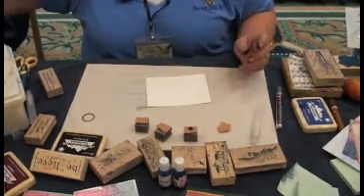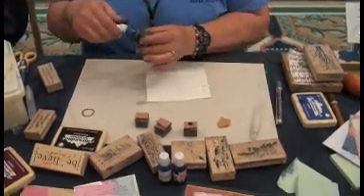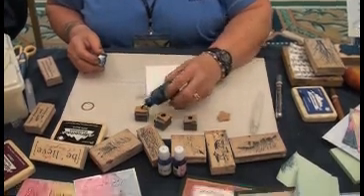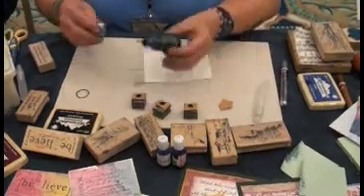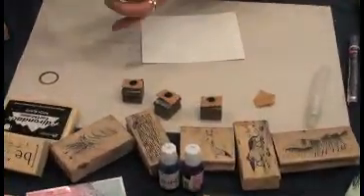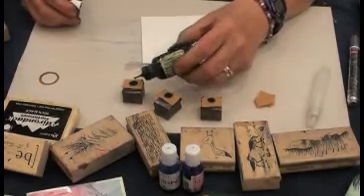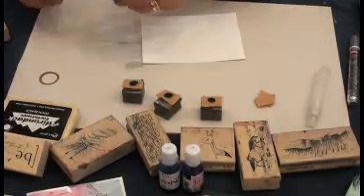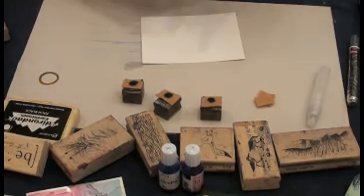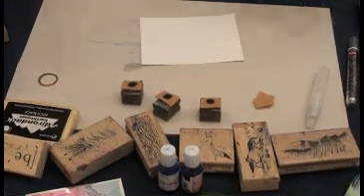That was a butterscotch color — that's going to be the color of our sand. This is a stonewashed color, which is going to be our water. And this is also stonewashed in the sky, but we're going to touch that with a bit of gray, which is a slate color. These are Adirondack inks, just regular dye re-inkers. Any re-inker will work — if your brand is Marvy, if your brand is Memories, they all work just fine.